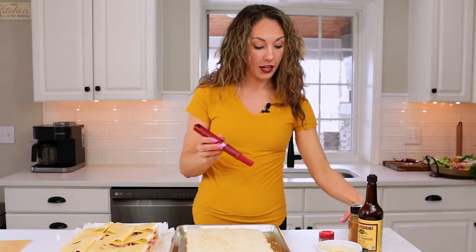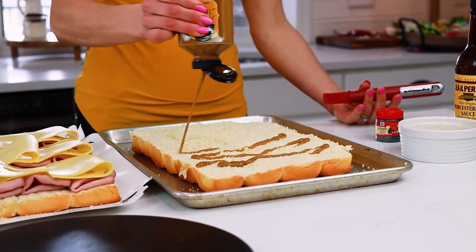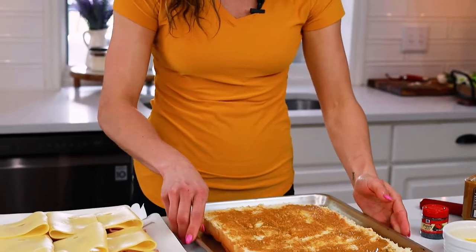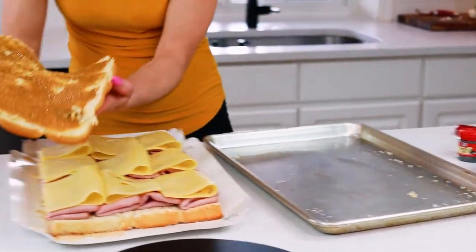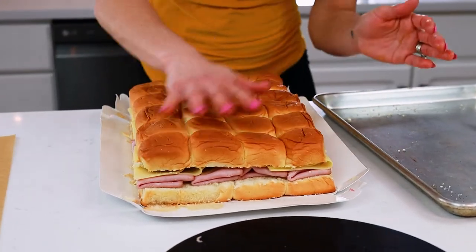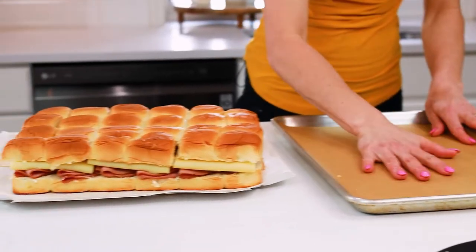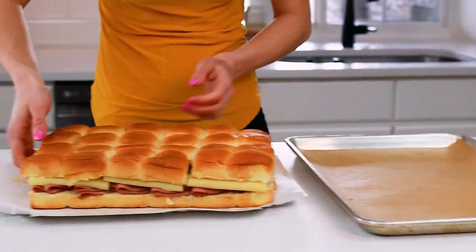Next, we're going to brush on my honey mustard mixture on the top part. You can do this on the bottom too, but I think it acts more like a glue, so I'm going to squeeze and brush. Now, how do we put it back on the pan? Remember this is the top, so we don't want to put it on upside down. Just lift it up and fold it over. If it comes apart, it's not the end of the world — cheese is going to act as the glue and help it stick back together. Parchment helps prevent sticking, and you can easily pull it off onto the table or wherever you're serving.